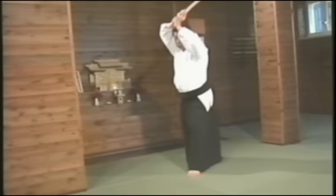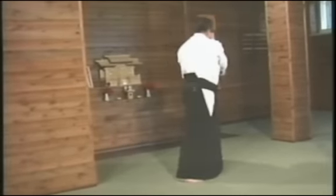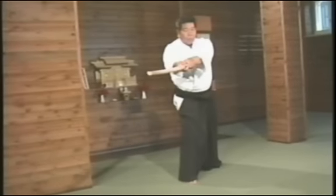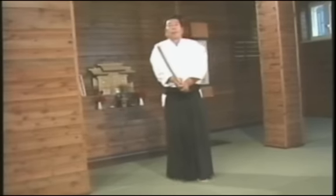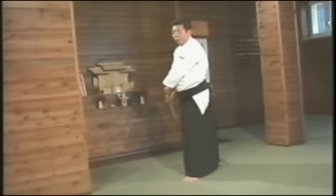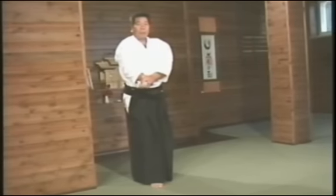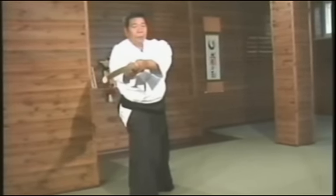I will now explain the sixth Tsuburi. Here, we blend with the sword being raised and then thrust. It is one of the movements included in the Kimusubi no Tachi exercise. We dodge the oncoming Shomenuchi attack to the right and, immediately when our opponent attempts to attack, we execute a thrust. This is the sixth Tsuburi.